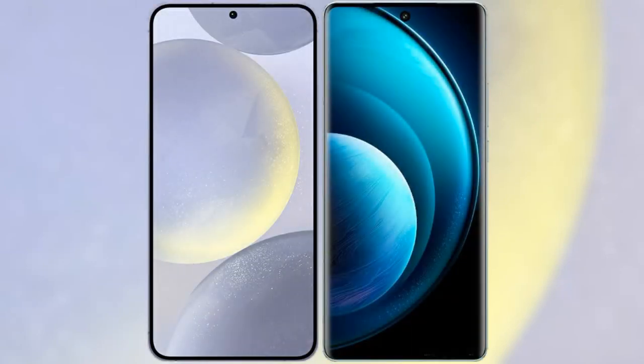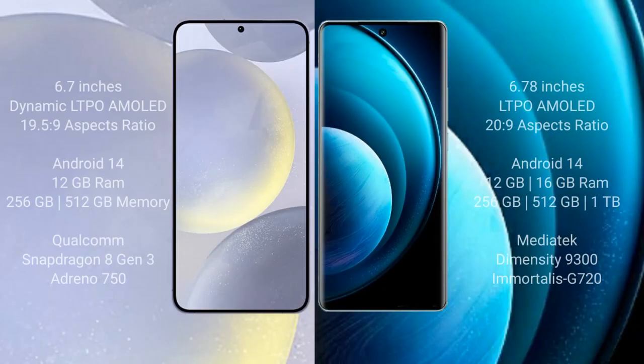I will compare the new Samsung Galaxy S24 Plus with the Vivo X100 Pro. The Samsung Galaxy S24 Plus comes with a 6.7-inch Dynamic LTPO AMOLED display with an aspect ratio of 19.5:9. The Vivo X100 Pro comes with a 6.78-inch LTPO AMOLED display with an aspect ratio of 20:9.